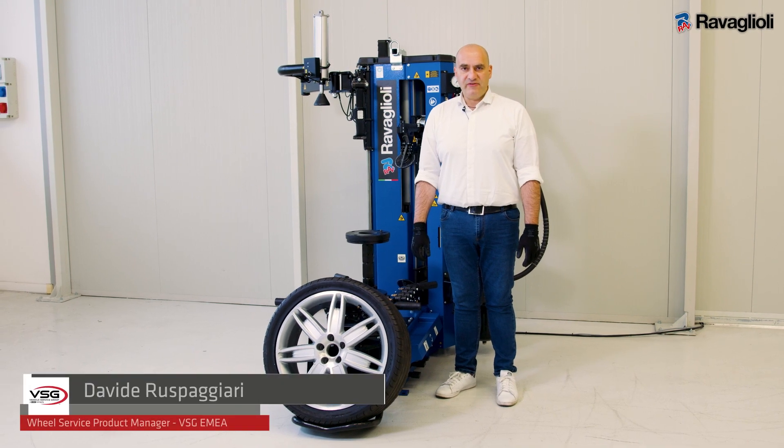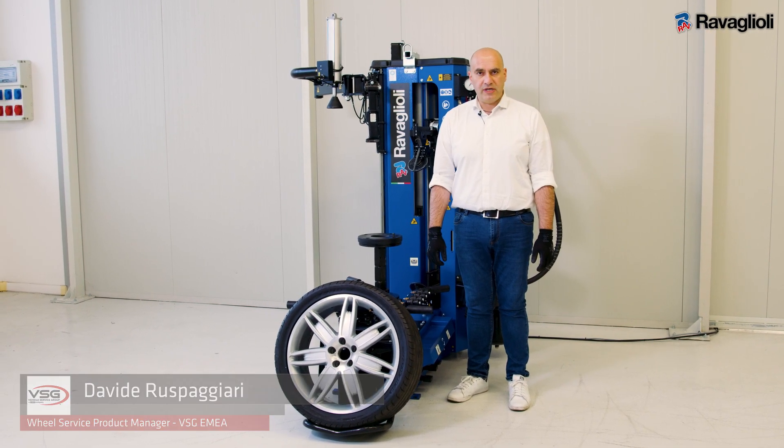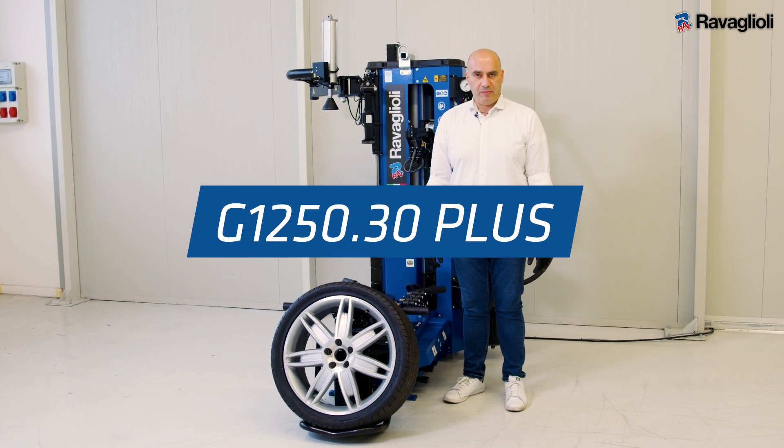I'm Davide Ruspazzari, VSG Wheel Service Product Manager, and I wanted to show you our new tire changer G1250 Plus.